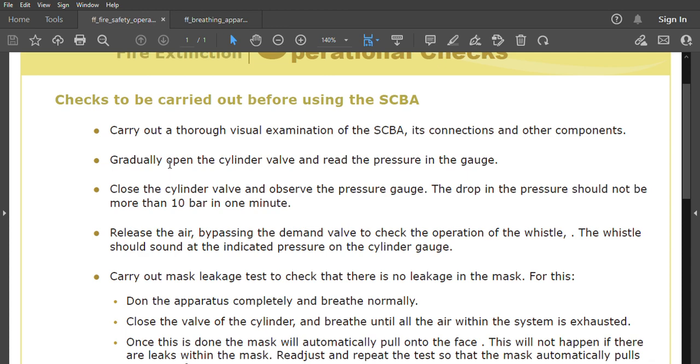The first step is to carry out a thorough visual examination of the SCBA, its connections, and components. Next, gradually open the cylinder valve and read the pressure on the gauge. Then close the cylinder valve and observe the pressure gauge — the drop in pressure should not be more than 10 bar in one minute.